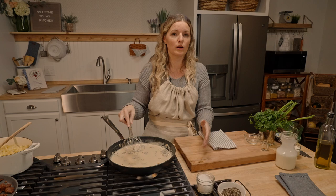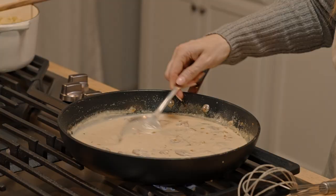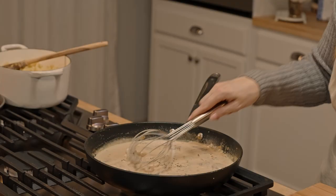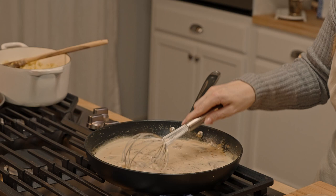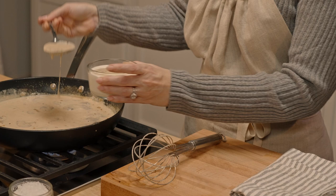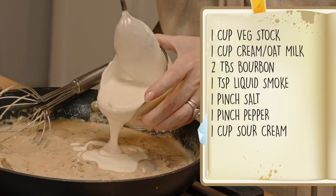This is going to simmer for a couple of minutes and thicken just enough to coat the back of a spoon. A little bit of salt and a little bit of black pepper. Once it's simmering and nice and thick, it's time to temper in our sour cream or plant-based sour cream — you have to temper it because it's a soured milk product and if you don't, it will curdle and separate in your sauce. Give that a whisk.